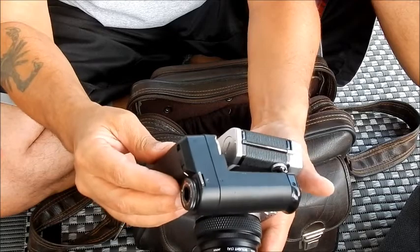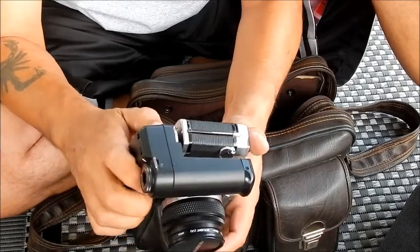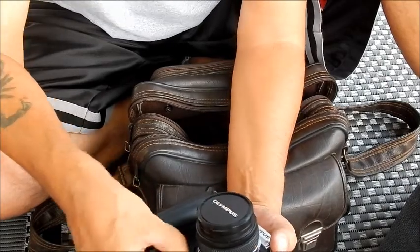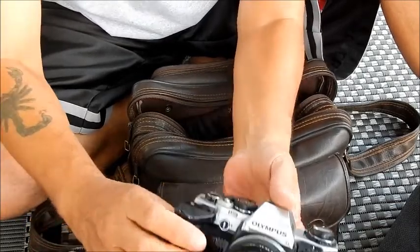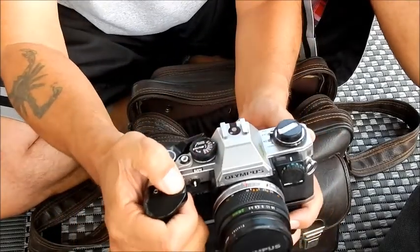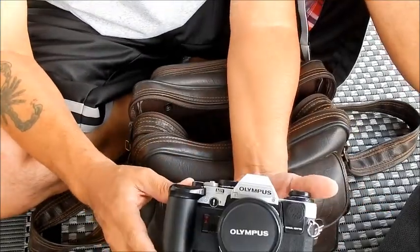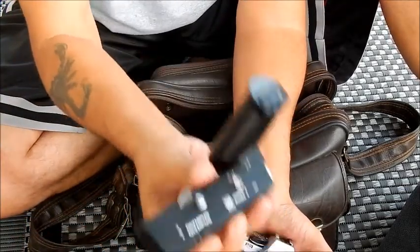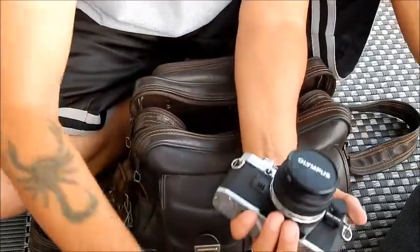Another great feature of this camera is it comes with a winder. The winder attaches right on here — it has some weight to it but it's really nice. It'll wind fast and help you do rapid shots. This is actually the Olympus OM Series Winder 2 — I love that it came with that.